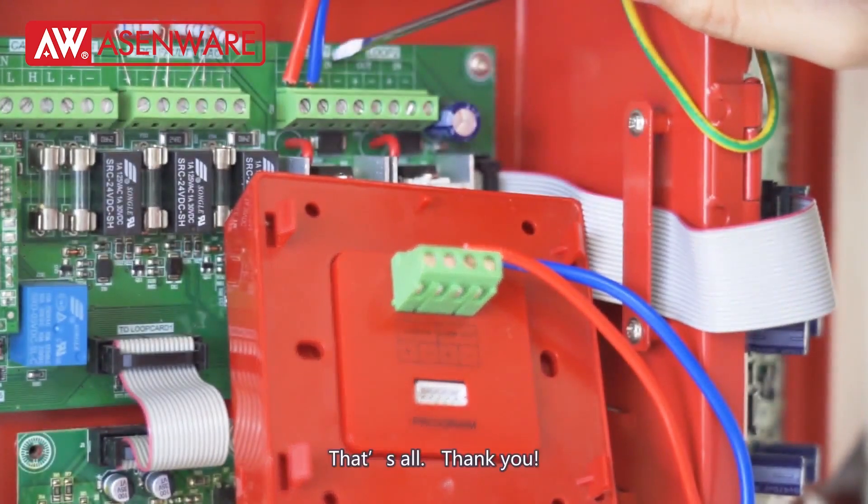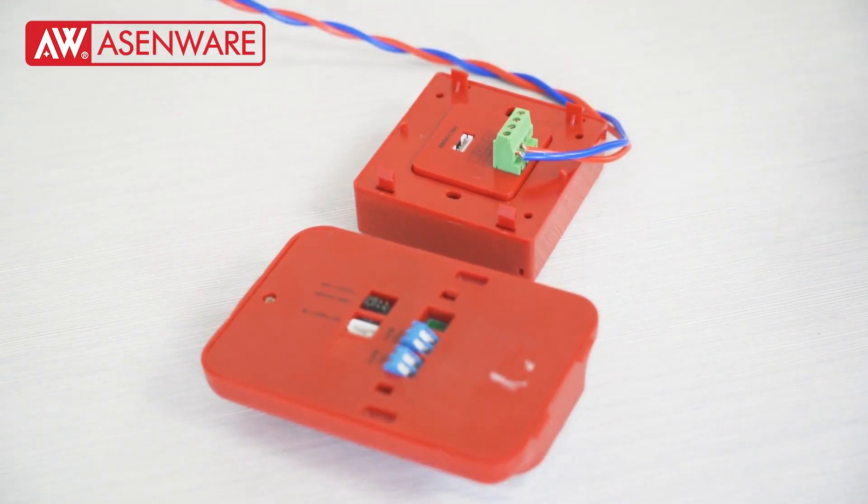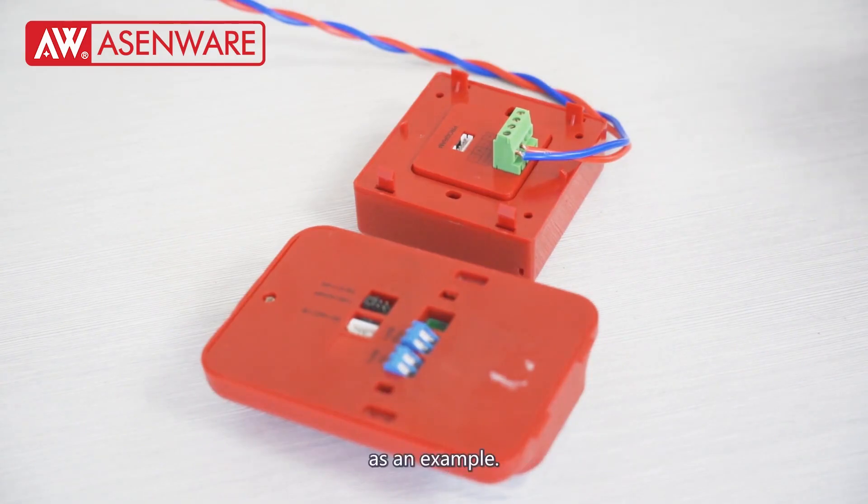That's all, thank you. Now, let's show how to wire the manual call point with the next device. We will connect the manual call point with a stroke sounder as an example.